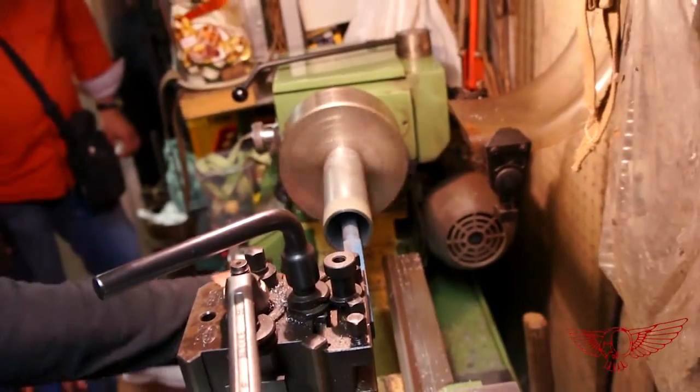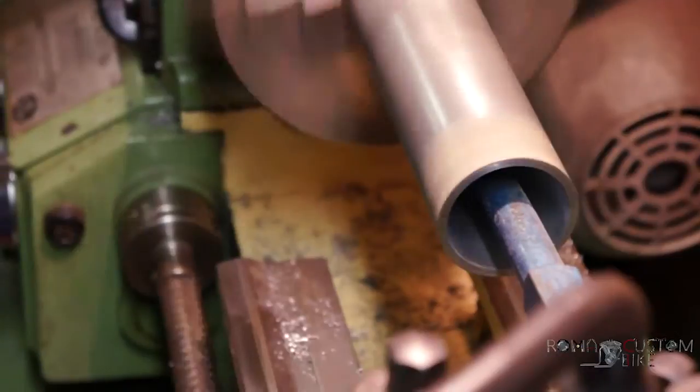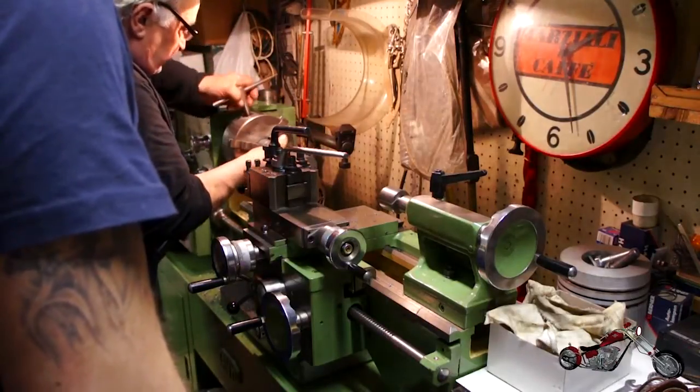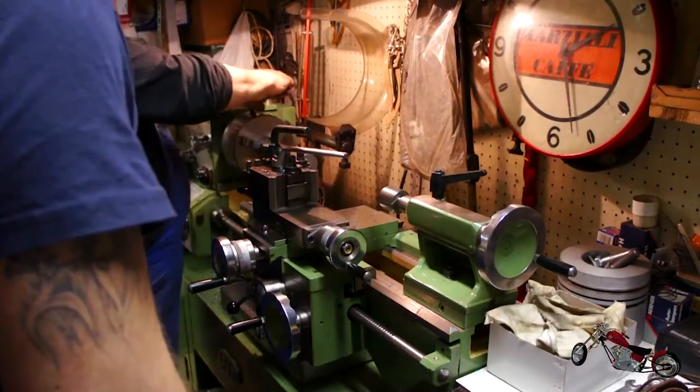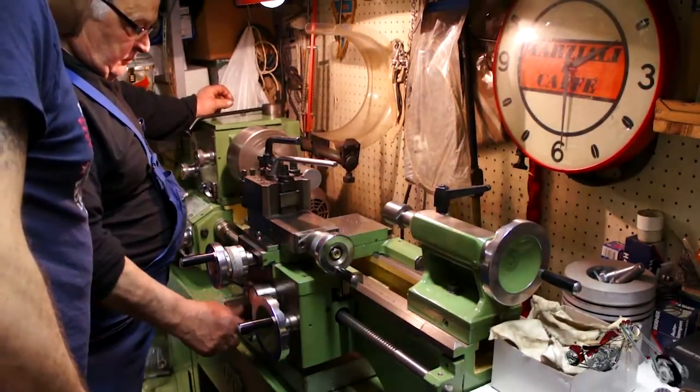To be able to carve inside the tube we have to use a long tool mounted on the tube post. Once done, we'll check the inside diameter to have a reference measurement when working on the piston. Now we can set up the piece of steel stock in the faceplate and start working on the piston. The first step is to get all the surfaces perpendicular to each other, starting with the base.